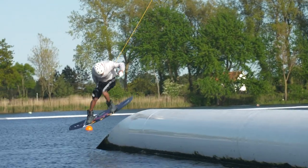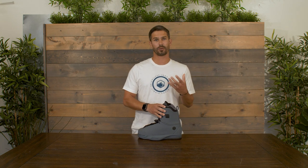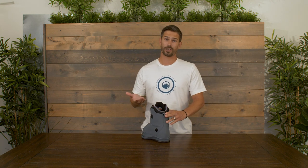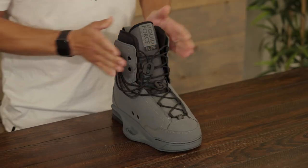Some of the things we do to make this boot stiffer and more supportive: we add a reflex liner, meaning we have not only a liner but we continue this outer all the way up. That's going to help support the ankle, really lock you in, and give it a stiff feel. Even though it does come a little bit higher on your leg, we have a nice calf cut-out here in the back that's going to make it fit really comfortable despite coming up pretty high.